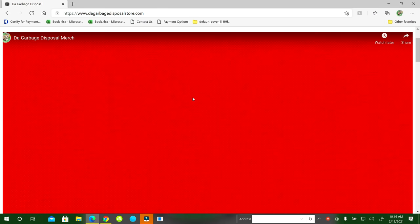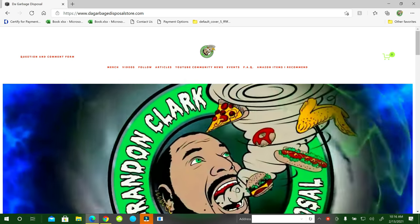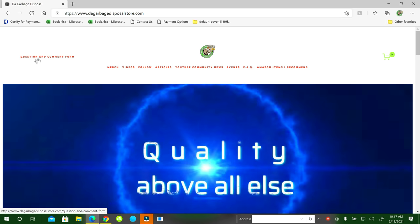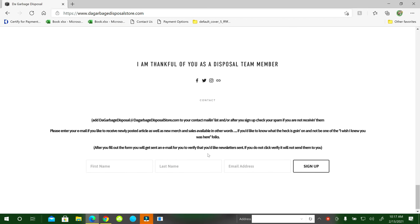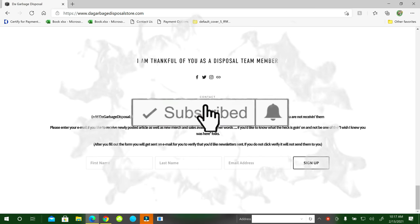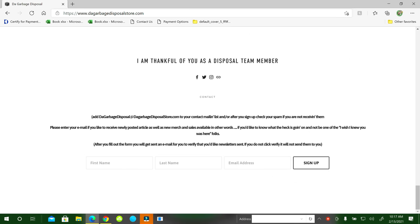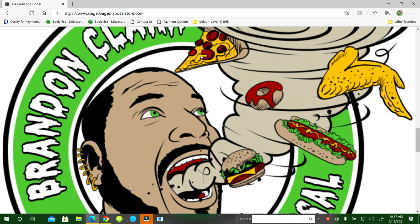Thanks for watching the video again. If you haven't visited my website yet, the address is www.douggarbagedisposalstore.com — you can navigate through all the links at the top. There is a question and comment form if you have any questions or comments; fill that out and it'll go straight to my email. At the very bottom there is a free newsletter — just sign up and you'll get a weekly newsletter. If you haven't subscribed to the channel, what are you waiting on? Hit the subscribe button, hit the notification bell, select 'see all' so you get all the notifications and don't miss the videos. Please comment — I like to listen and respond. Please share the video with your friends, family, even your boss. Have a great day!